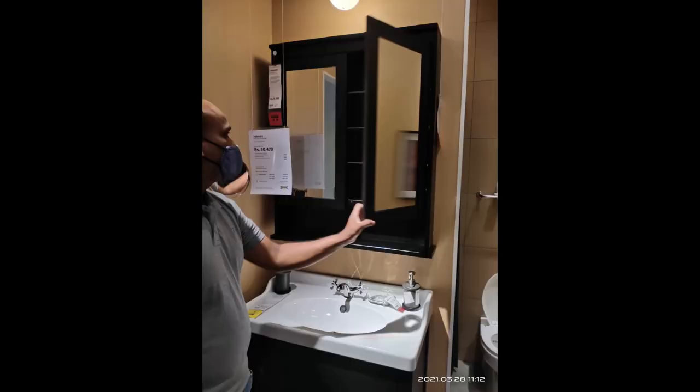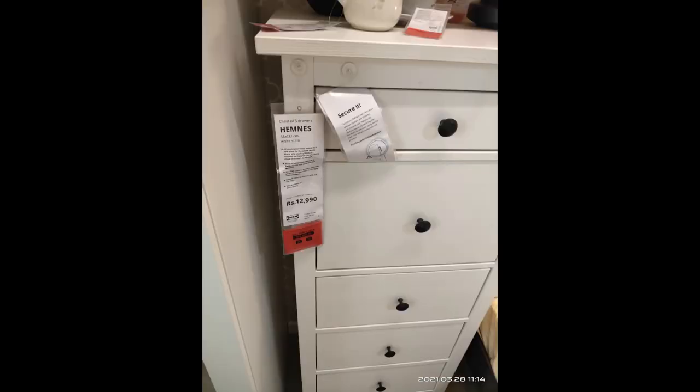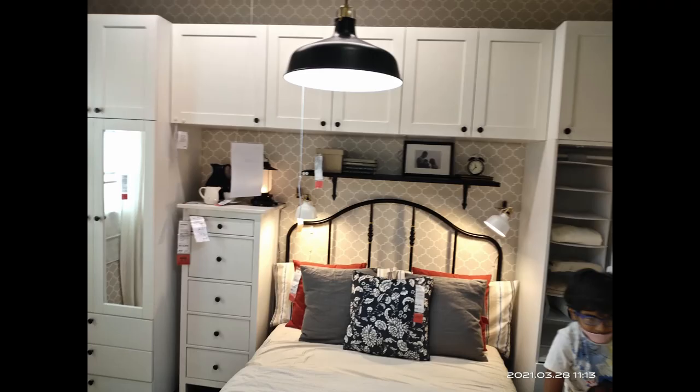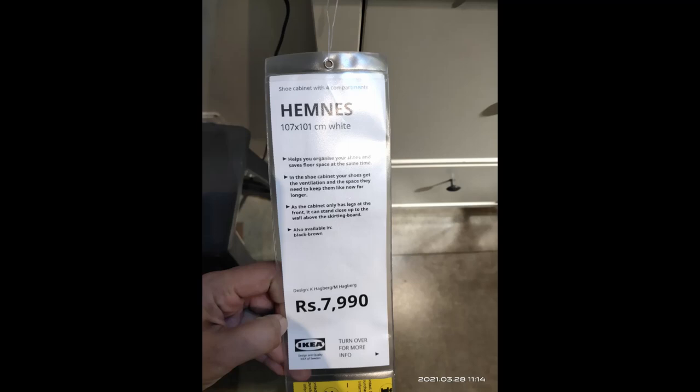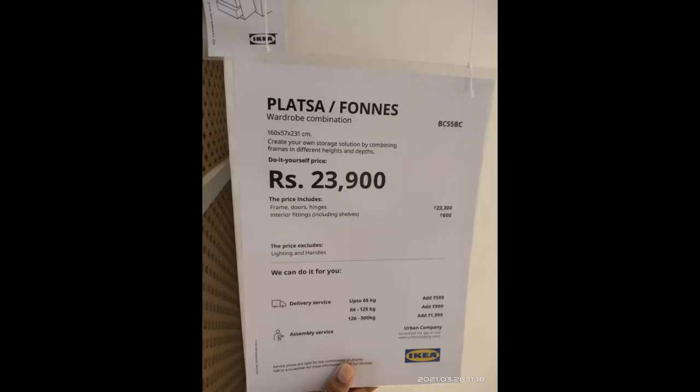Now moving on to everything I checked out in the store. There's a mirror shelf to be placed above the washbasin — it costs around 9,990. There's also a chest of drawers set and a thin shoe rack that doesn't take much space, which we found interesting. A wardrobe combination costs around 23,900.